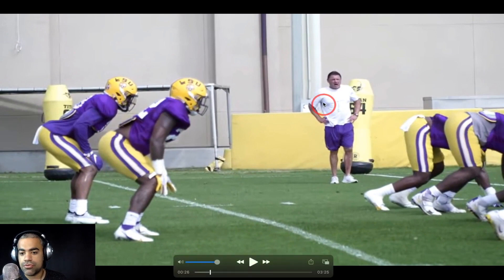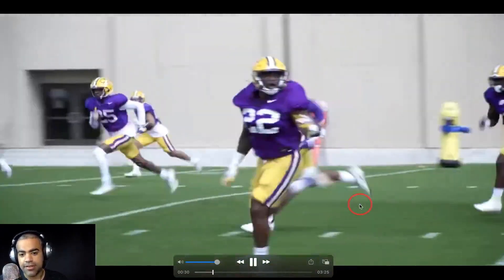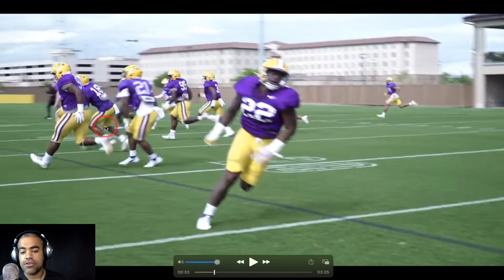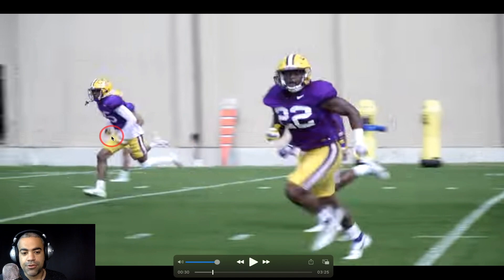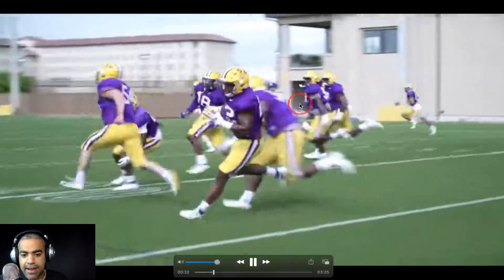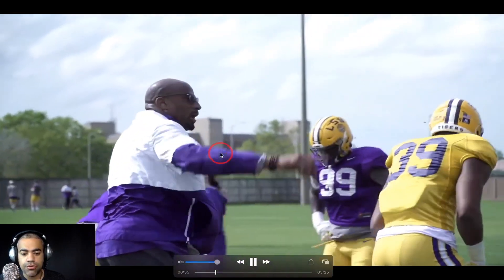This is called Pursuit Drill. Ed Orgeron is working with the defense here. Pursuit Drill is something done in high school practices where you're essentially working on your pursuit angles — touch the guy you're responsible for and then come back to the line of scrimmage. Look at the biceps on Bug Strong; this guy's been killing it per Ed Orgeron in the spring. This is Cordell Flott; you see Derek Stingley Jr. in the back. Jordan Toles was there as well.